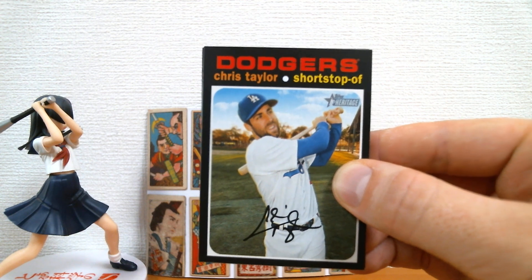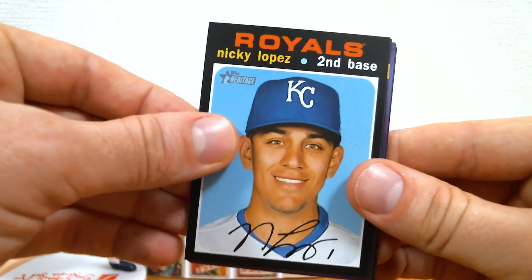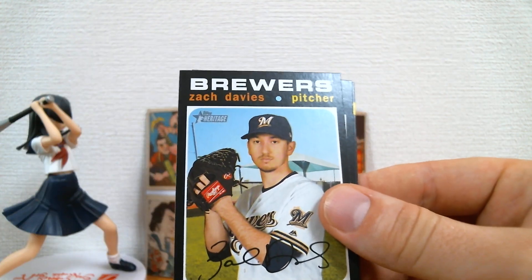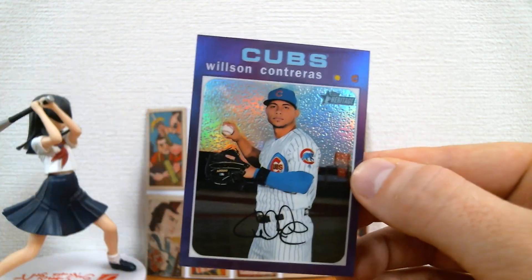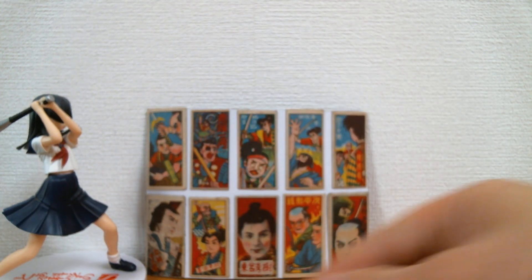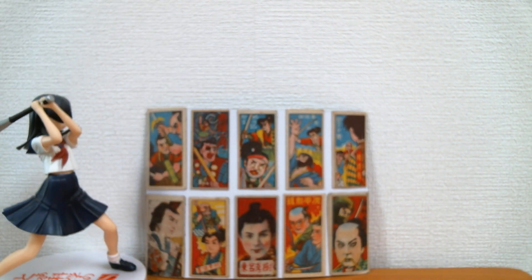Let's see, try to focus this up a little bit. And Chris Taylor. Julio Tehran. And again, I will go back and check, but it is Heritage. So if you see that I missed anything - a variation or something that I didn't happen to see in the video, do tell me in the comments. I would appreciate that. So let's see what our first purple refractor is - and it's a Wilson Contreras. These are really cool looking. I like the purple refractors. I do have a binder of 2020 Heritage - we'll put inserts here, base over here, and then the purple refractors over here.